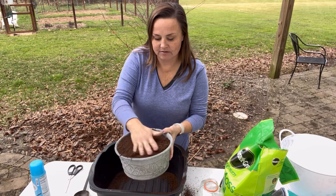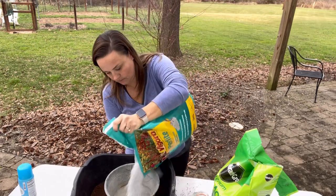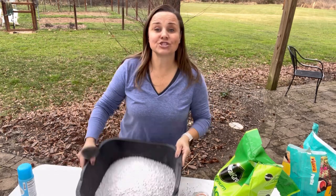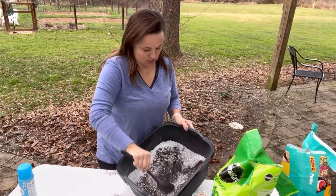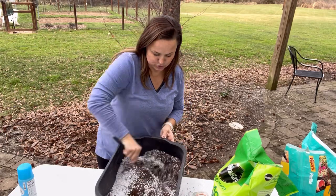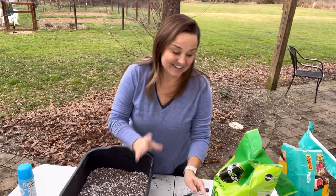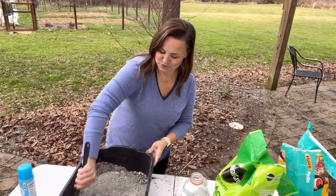Whatever your measurement is, you want a one-to-one ratio of peat and perlite. Mix them together very, very well — you can use your hands or a spoon. You really don't want to see them separated; they need to be very well blended before you add your cement. Now I know my cement is the right amount, so I'm going to go ahead and add it in. This is where it gets super dusty.